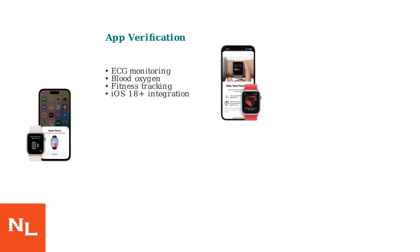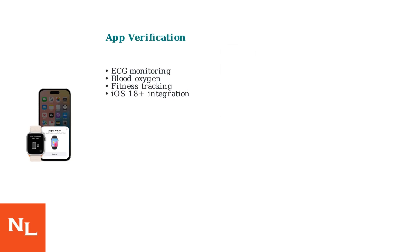Beyond serial and model numbers, use the Apple Watch app on your iPhone to pair and test the watch. A real Ultra 3 will support full functionality like ECG, blood oxygen monitoring, and advanced fitness tracking, seamlessly integrating with iOS 18 or later.